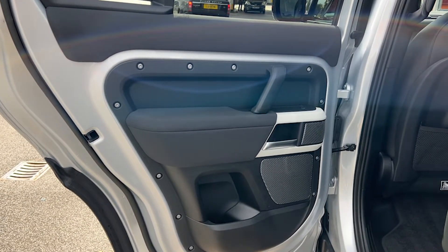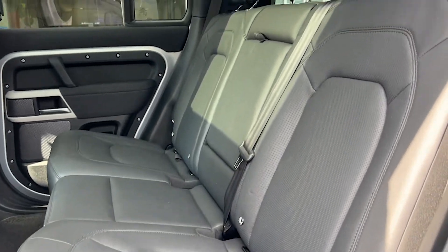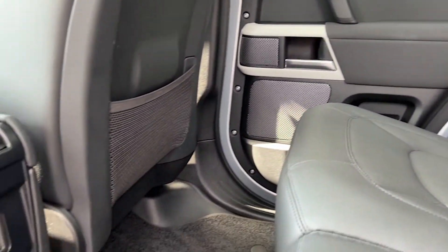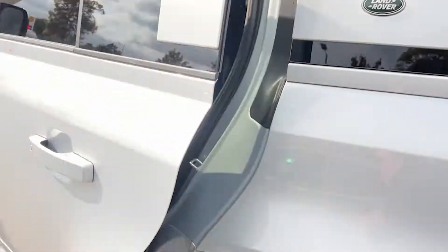The door card has got the speakers for the Meridian audio and the electric controls for the windows. The rear seats themselves are finished in ebony leather and in a fantastic condition as you can see. We've got the ISOFIX points for child seats and child safety, and USB ports in the back as well for charging devices.